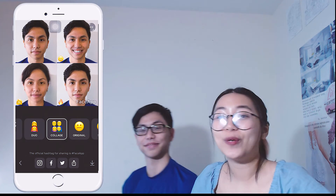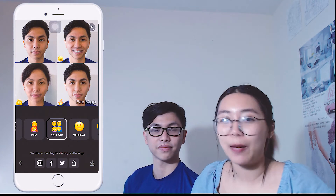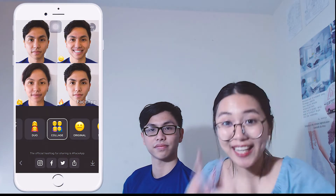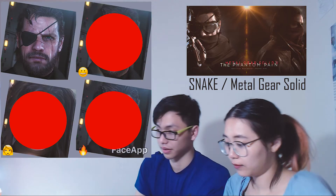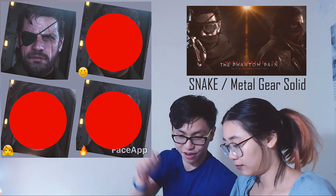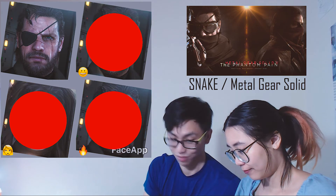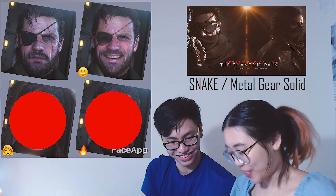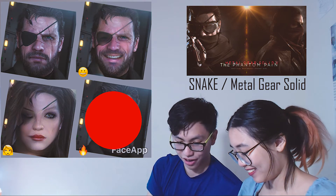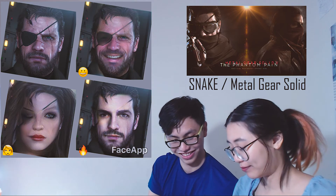We are done trying the new app! We also used this app to try on some of our favorite characters and actors, so let's take a look! For the first one, we have Snake from Metal Gear Solid. He looks serious — wow, they made him smile! He looks way better! He looks badass! And for the hot one, he looks very young!